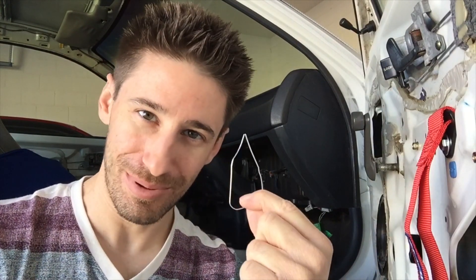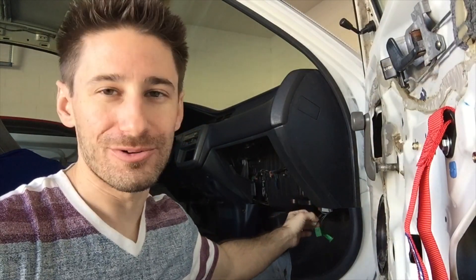On OBD1 cars, you can actually use a paper clip to short out the circuit — it essentially closes the circuit. I'm not exactly sure what goes on in there, but it closes the circuit and you can start reading the codes through the check engine light blinking on the dash. I know that sounds weird, but that's the way it is — Honda built that in.